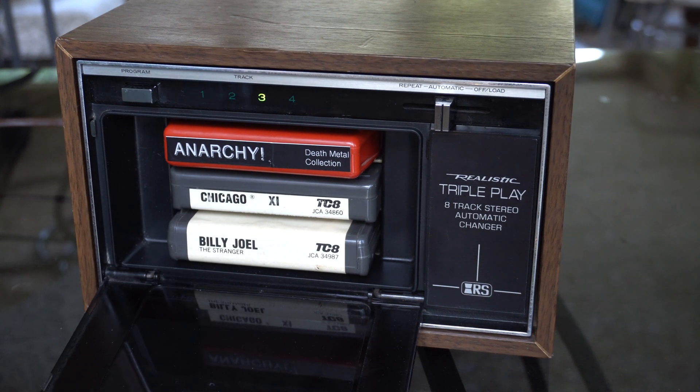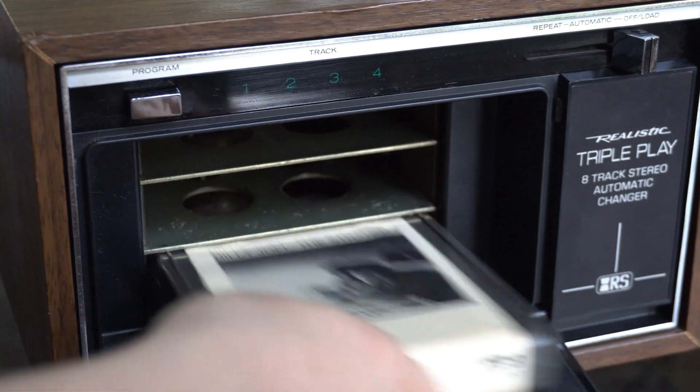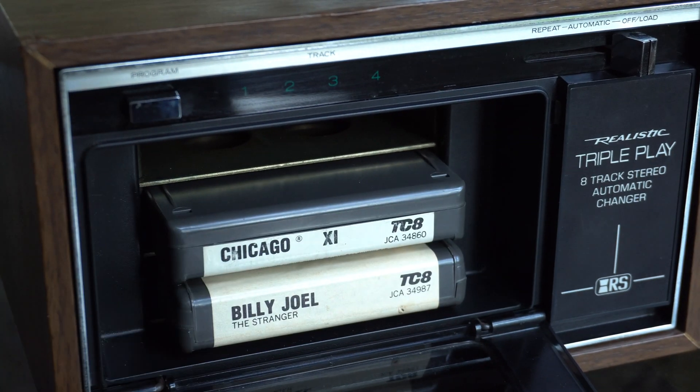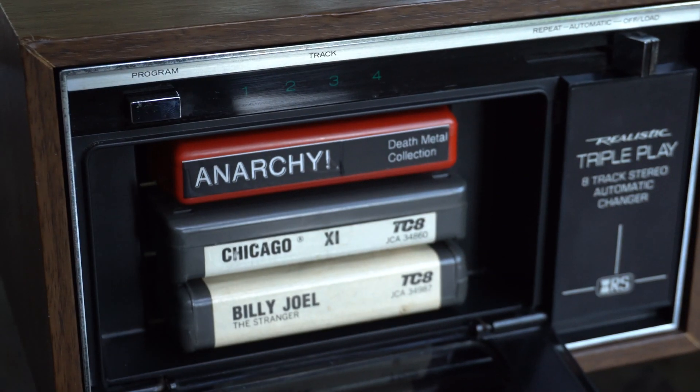It's a little weird. Most 8-tracks, as you know, just go between four programs in succession. There's no rewind — it's just program 1, 2, 3, 4. This one actually allows you to load three separate cartridges, and then when you click through the programs on whatever cartridge you're on...